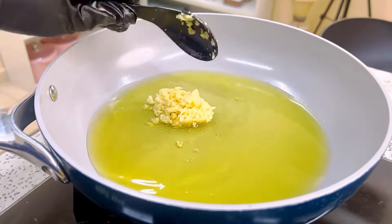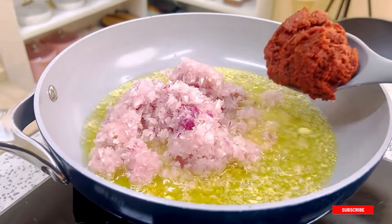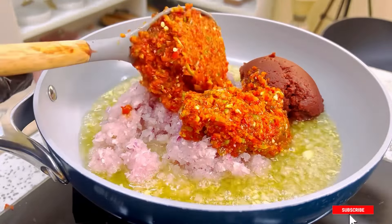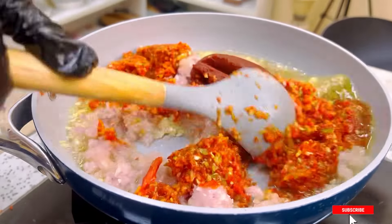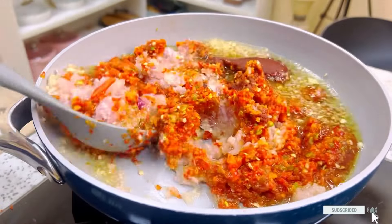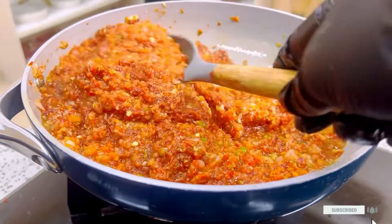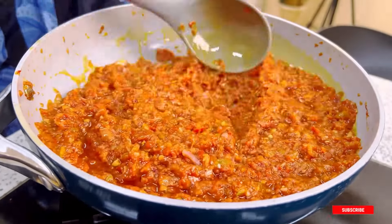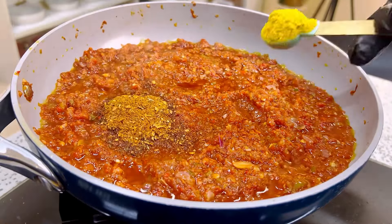In a pan I added some oil and some garlic. Once it starts to fry I'm going in with some chopped onions, some tomato paste, and some roughly blended scotch bonnet pepper. Please add pepper as you can handle — you can reduce the quantity to your preference. I want it as spicy as possible! We are going to fry the pepper mix until you start to see some oil floating.